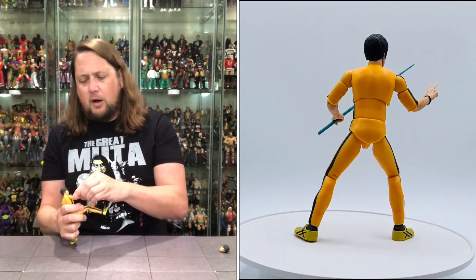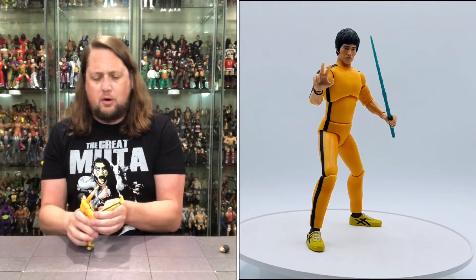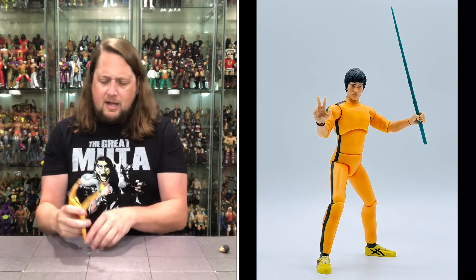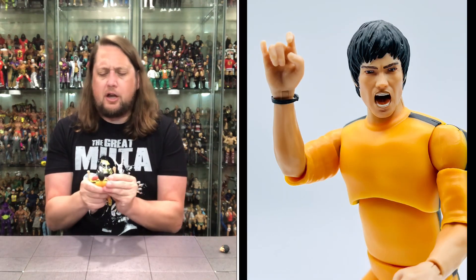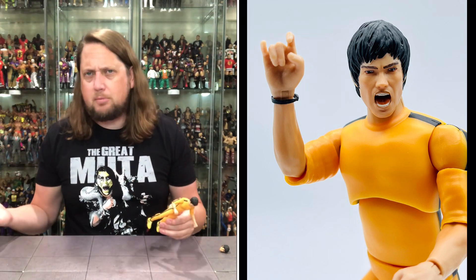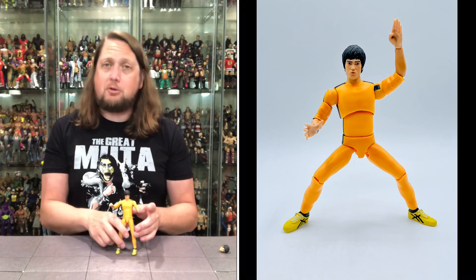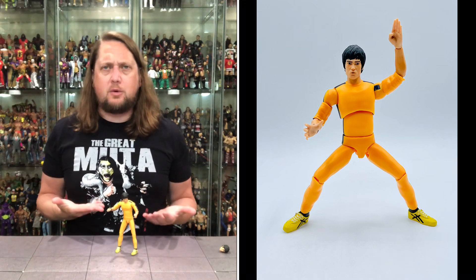Definitely a cool-looking figure. Super 7 gets a rap for not having a ton of articulation, but as you can see, Bruce Lee can do big old splits — that's plenty of articulation for me. As I said in the last review, these feel a little smaller than I was anticipating, but that does make sense because Bruce Lee was a little guy — he was not a giant. Kareem Abdul-Jabbar: giant. Can we get a Kareem figure to match this? For the sizing of Bruce Lee, this works for me.